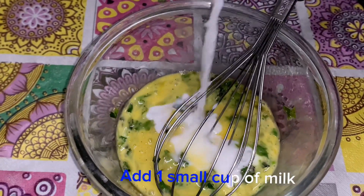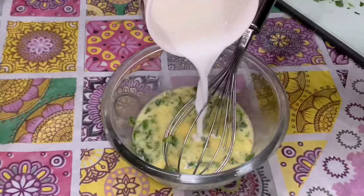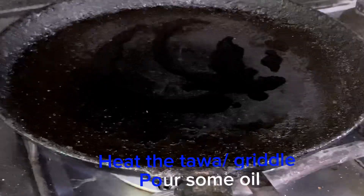Mix it well. Add one small cup of milk. Heat the tawa griddle and pour some oil.